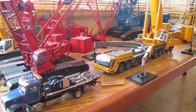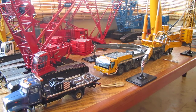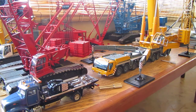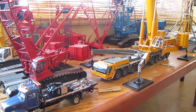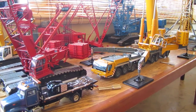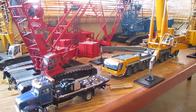Hey guys, today will be a partial model update and also a model news update. I'm not going to be showing you any of my dirt models since nothing's changed. If you want to see what I've got dirt-wise, look in previous videos. I will be going over cranes and some mining equipment since that is what has kind of grown a little bit.